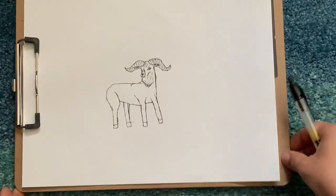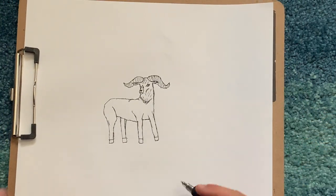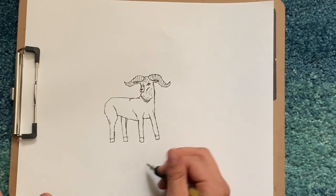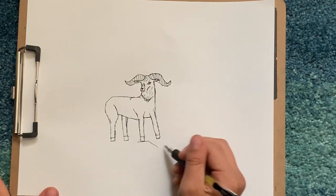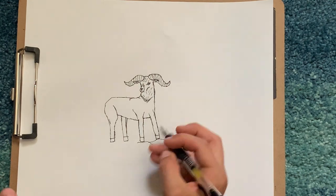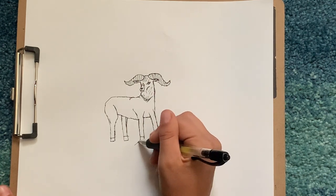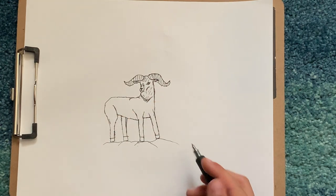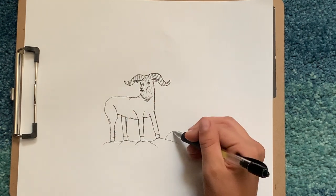We have to make it so he's not floating, so we have to draw some ground underneath his hoof. If you want a grassy thing — I want to do rocky because big one sheep kind of more live on like rocky mountains and stuff.